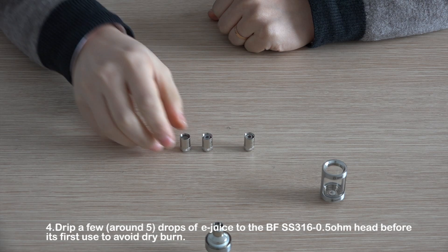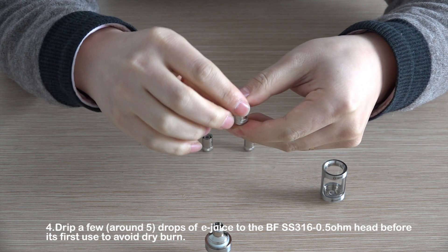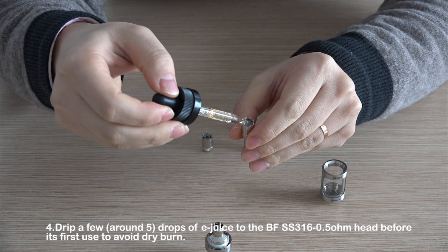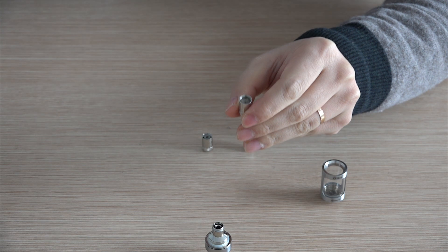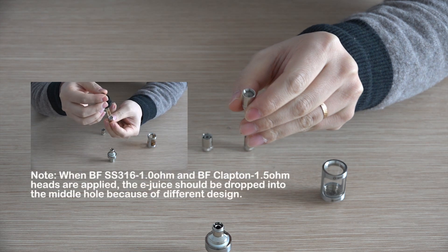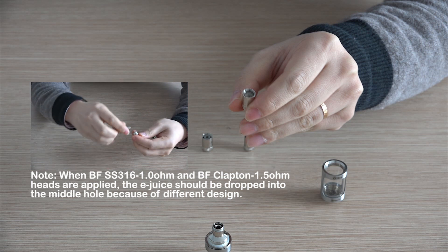Step 4: Drip around 5 drops of e-juice onto the BF SS316 0.5 ohm head before first use to avoid dry burn. Please note: when the BF SS316 1 ohm and BF Clapton 1.5 ohm heads are used, the e-juice should be dropped into the middle hole due to their different design.